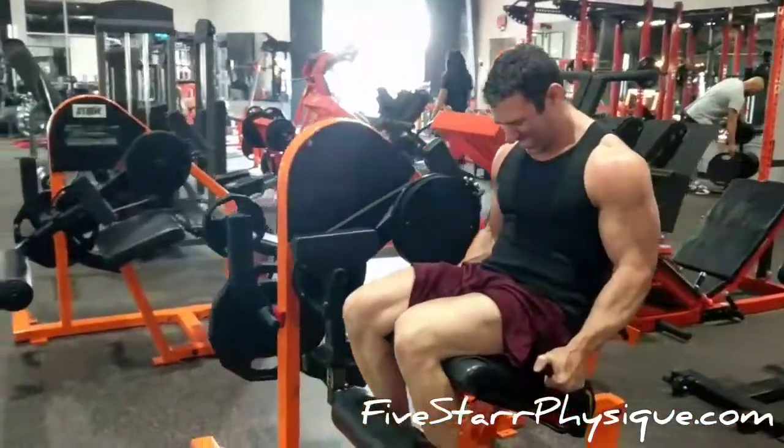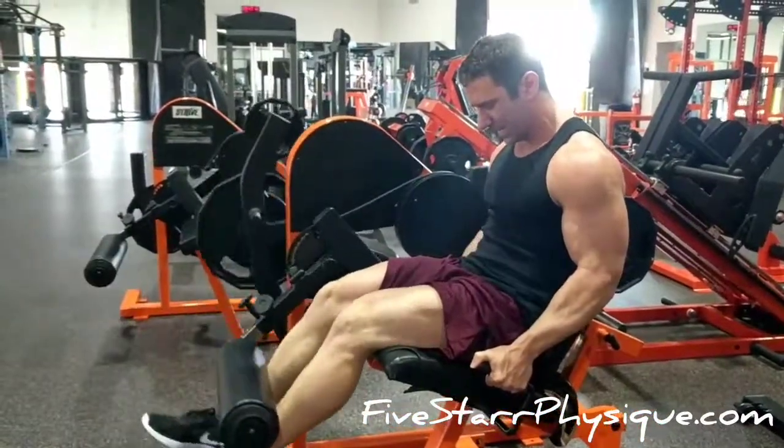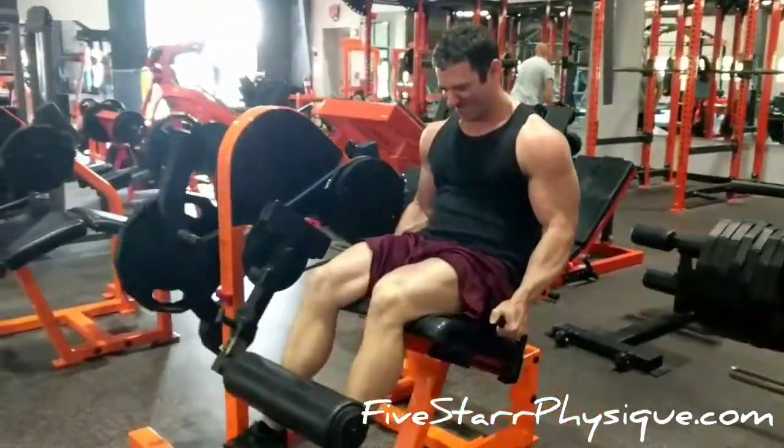You want to lean forward in the seat typically, because that's going to engage the quads along their entire length. If you lean back, it's really going to engage more of the teardrop portion of the quad at the expense of the upper part towards the hip.